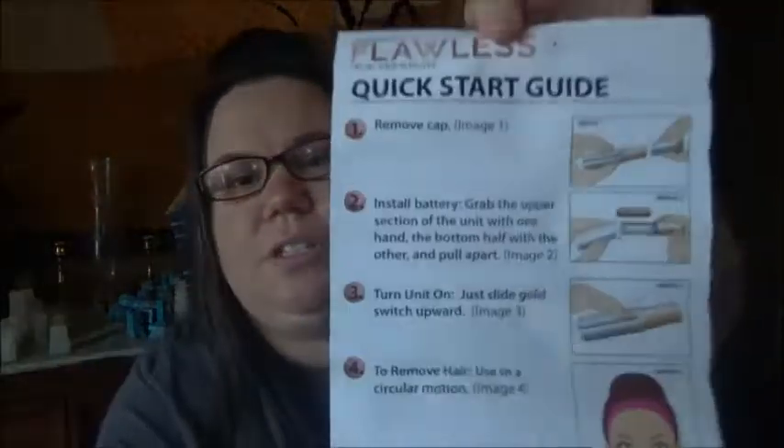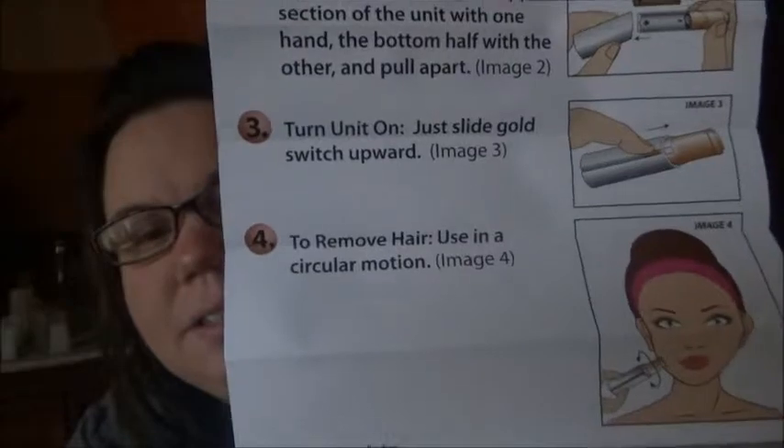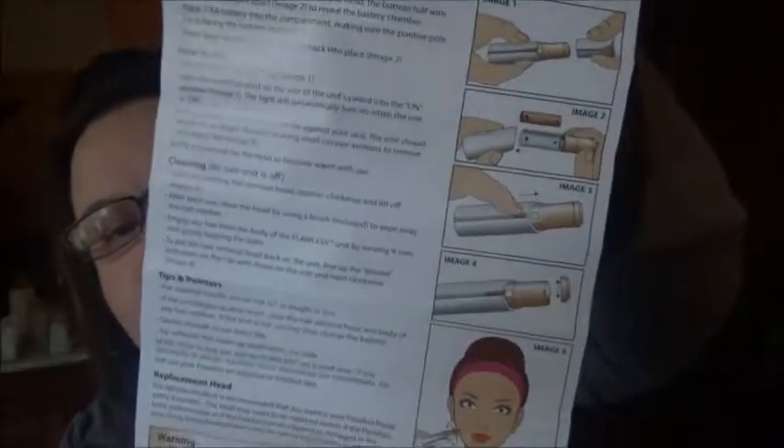The instructions show what to do, including how to insert the battery. There's a backside with different languages. It's by Idea Village — never heard of them before. Okay, let's get the batteries in.